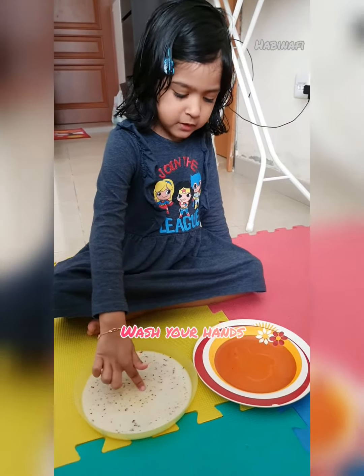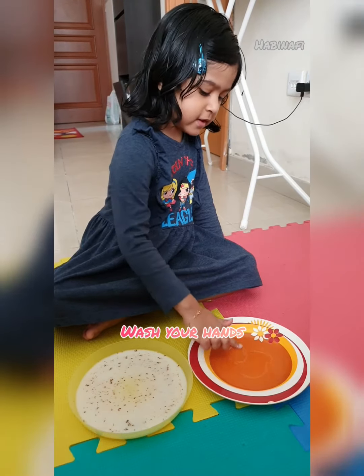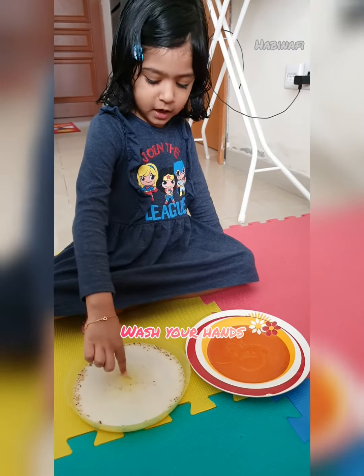First I will dip it in this. Then I will clean my finger with this soap. Then, see — now all the germs are gone.